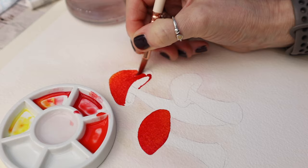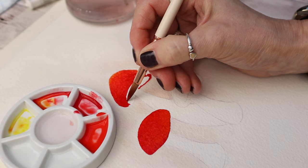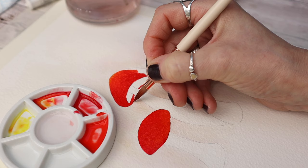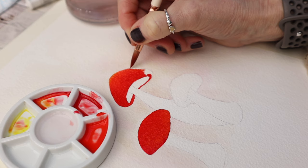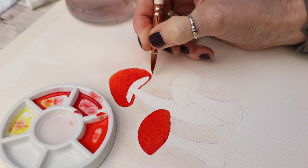Every week here on YouTube we create new content — different watercolor paintings — and they are full length every single week. If this is something that interests you, you may want to consider subscribing to my channel and hitting that little bell notification so you won't miss out on a new tutorial every single week.